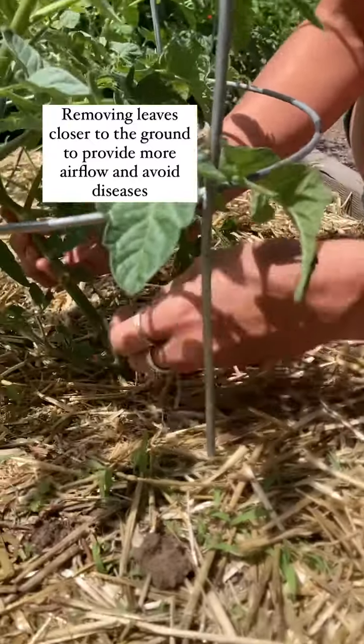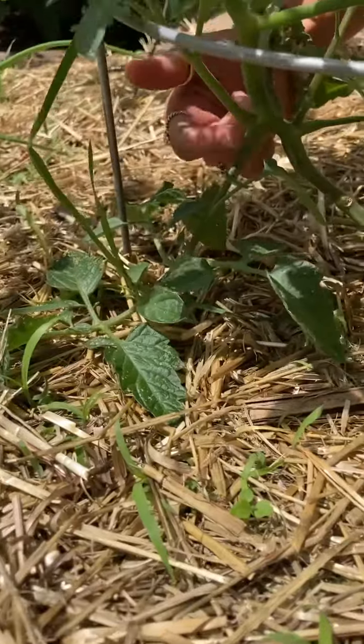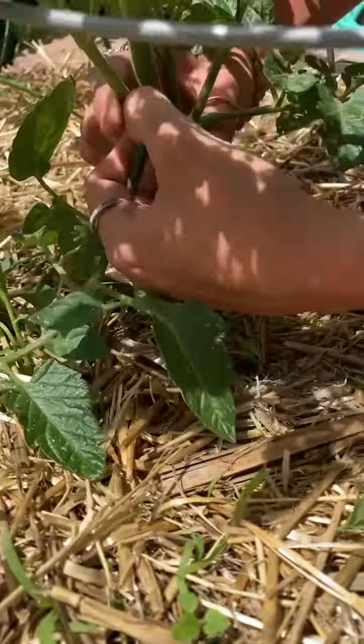We're just going to take our hand and pinch downward right off. With this branch we have the leaves touching the ground, which isn't exactly what we want. Again, pinch and pull down.